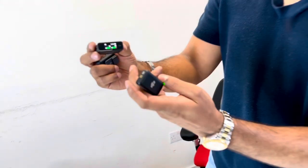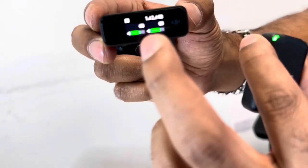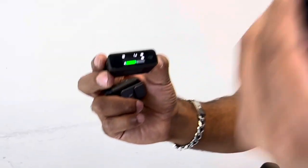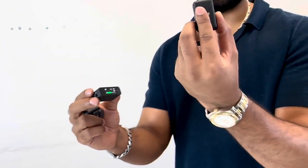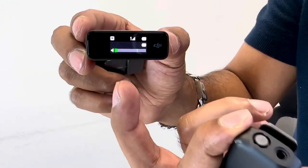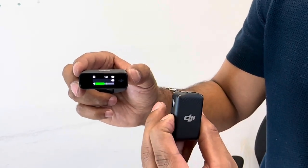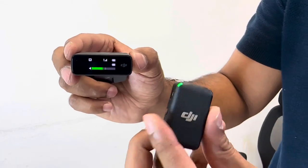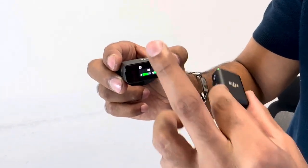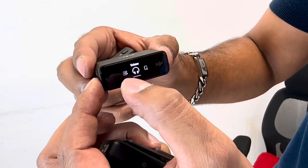Right now I've got both transmitters on and you can see the audio gain on both. If I power one off — there's a nice vibration to confirm — you can see the audio gain on just the one connected. Power it back on and it automatically pairs again. Now you've got two audio gain meters. Swipe up and down on the screen to access the menu and adjust features.